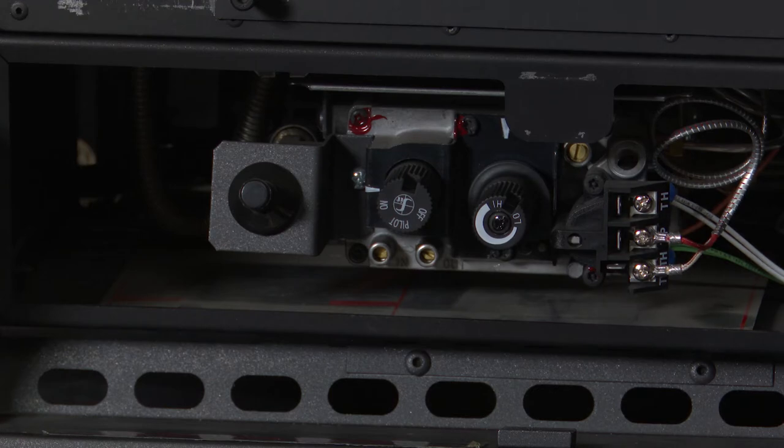If the pilot does not light after several tries, turn the gas control knob to the off position, call your service technician or gas supplier and have them come out and have a look at the appliance and relight it if necessary.